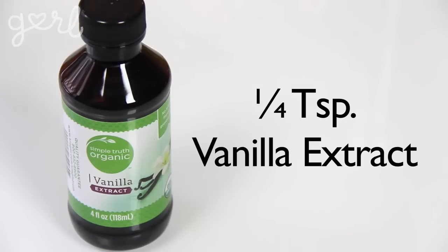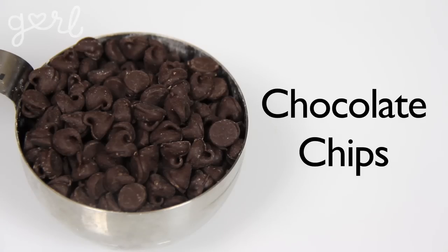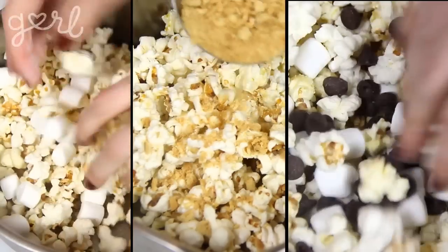Let's first start off with something sweet by making some s'mores-flavored popcorn. For that you're going to need one teaspoon of melted butter, a quarter teaspoon vanilla extract, a pinch of salt, one piece of graham cracker crumbled, and a small handful of marshmallows as well as a small handful of chocolate chips. Each flavoring recipe is made for one quarter cup of kernels, so you can always increase or decrease depending on how big your batch is. Combine your butter, vanilla extract, and salt together, drizzle this over your popcorn, and then toss everything with your marshmallows, chocolate chips, and crumbled graham cracker.